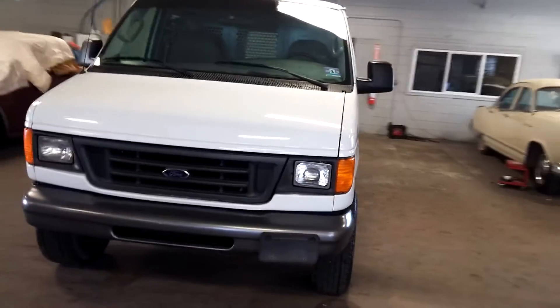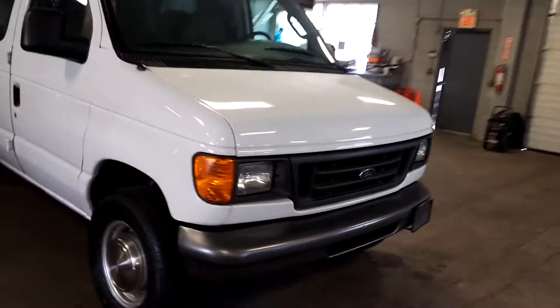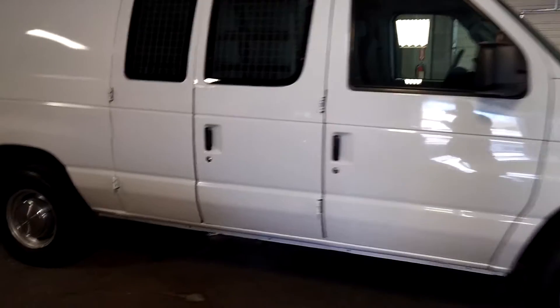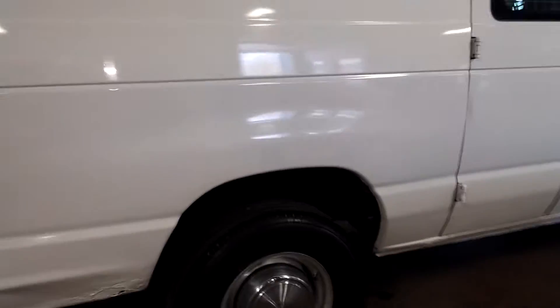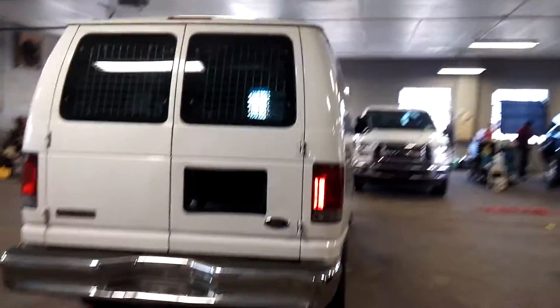All right, ladies and gentlemen, Northeast Leasing here, proud to present this beautiful 2006 Ford E250. So happy to finally see another E250, another E-Class. This one has 175,000 miles, as is for the mileage.